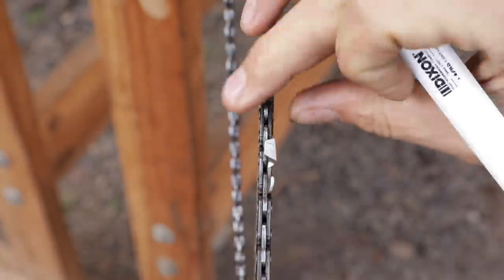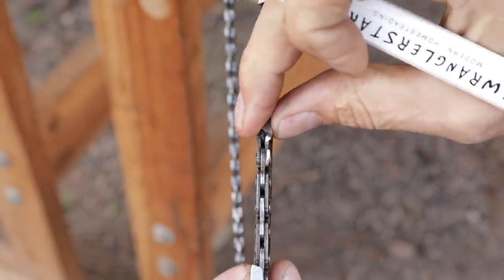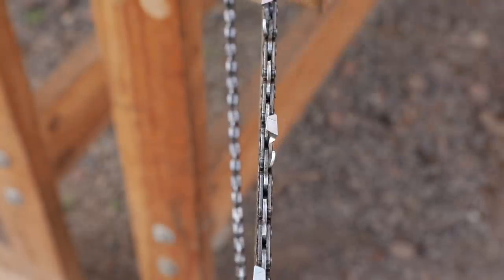Once we get to that point, we have a bar that's going to sometimes start throwing some chain. It's going to wobble back and forth, and it's just going to really perform poorly.